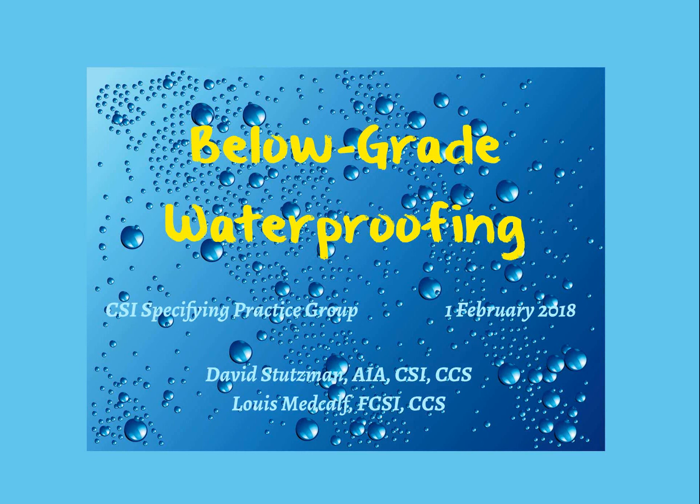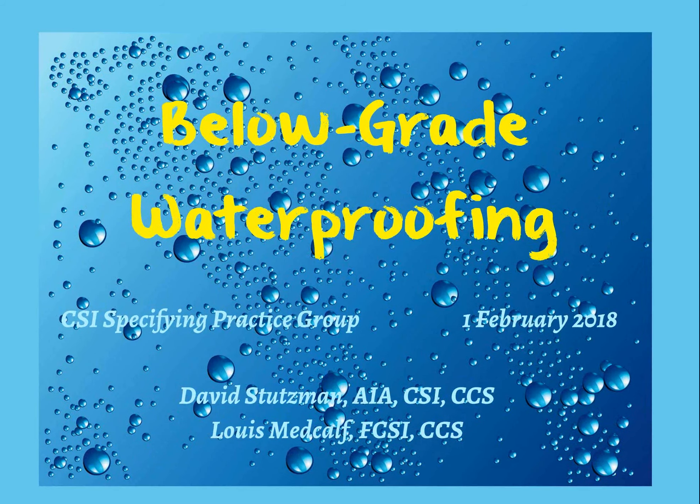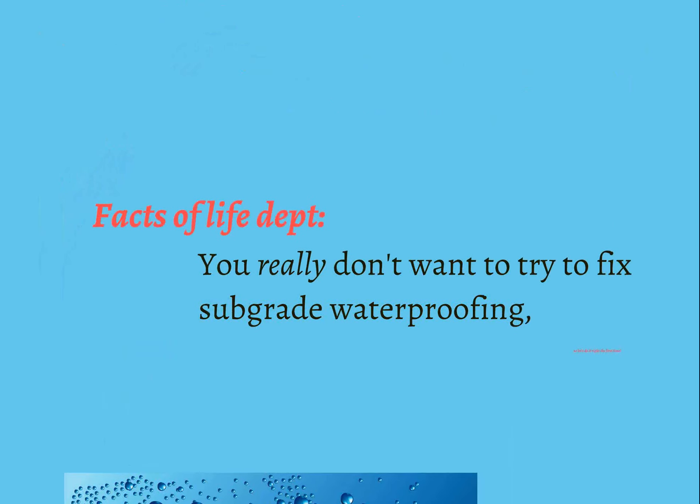Today we're going to talk about below-grade waterproofing, primarily on the vertical walls around enclosed, occupiable spaces. We will touch base briefly on some other sub-grade waterproofing issues, but that's our primary focus. Today's program is brought to you by Louis — his idea — and we'll present it together.